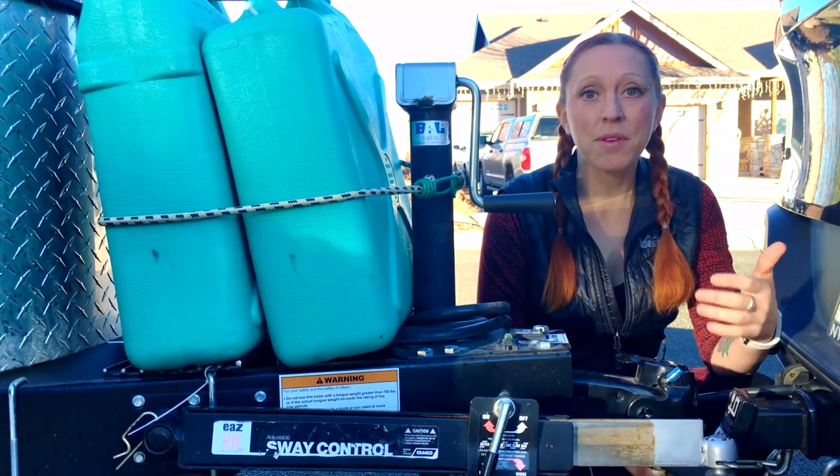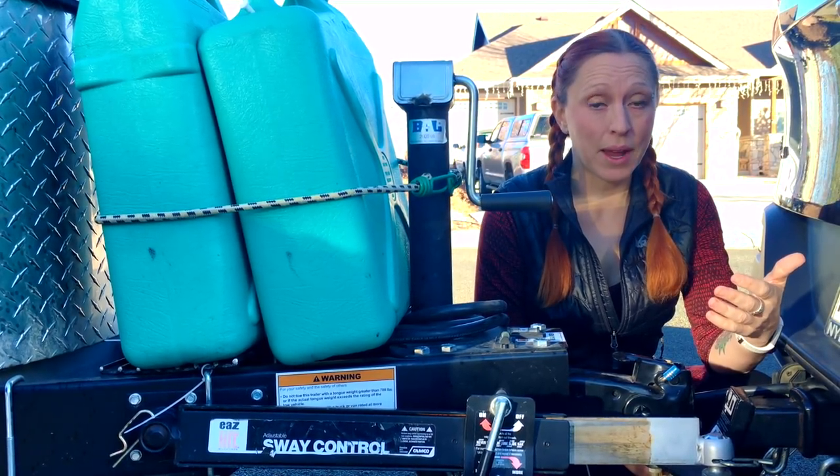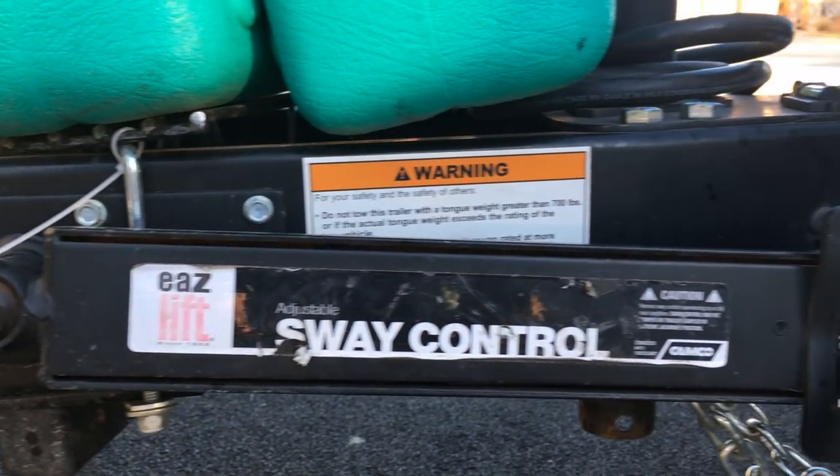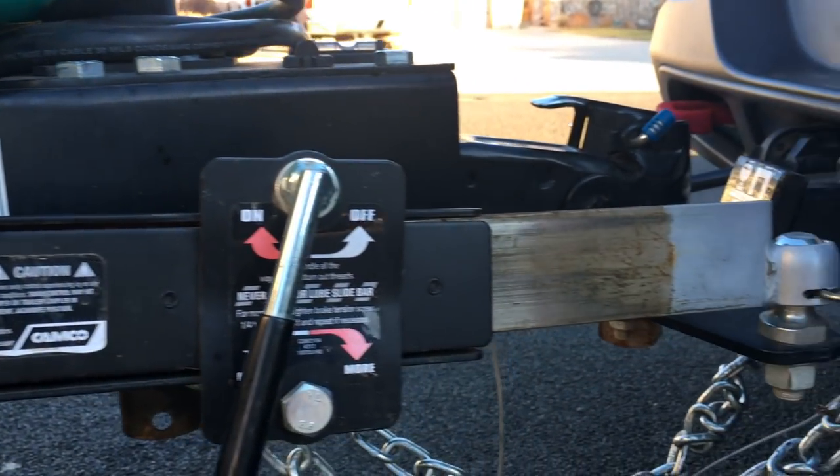When upgrading from Phoenix to Rocky, there was a noticeable difference in size and weight when towing, and I started to feel a little bit of swaying. So I got this sway control bar — it really helps me feel in control when we're towing on the road.